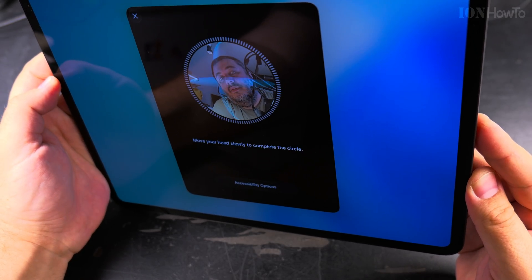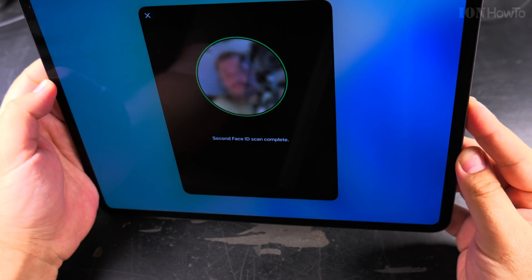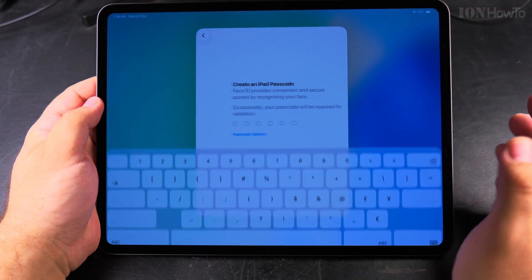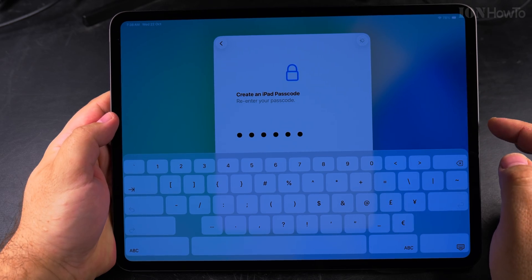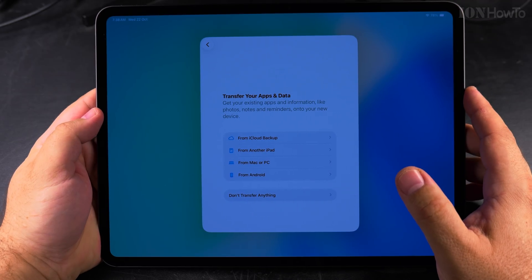I have to do the Face ID scan again. It looks like it's processing. Then I have to create a passcode. It's thinking and processing — okay, done.